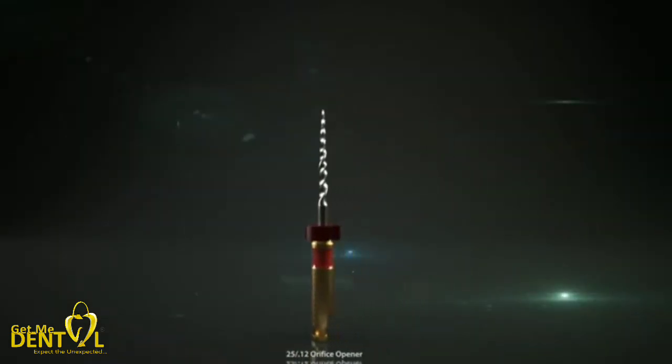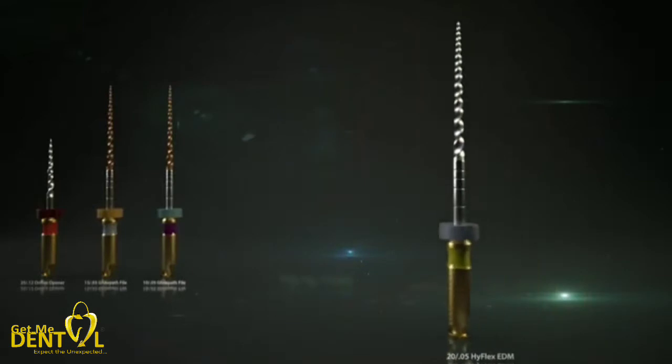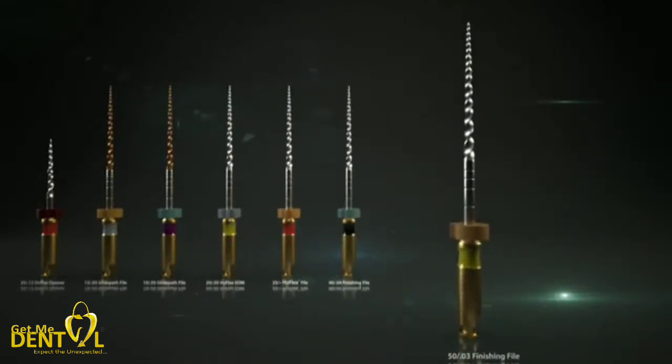The HyFlex EDM family consists of eight different sizes. Each file has been specially developed for another application in the root canal, and thereby the number of files could be significantly reduced. In addition to the standard lengths of 25mm, all EDM series preparation files are now also available in a 21mm working length.